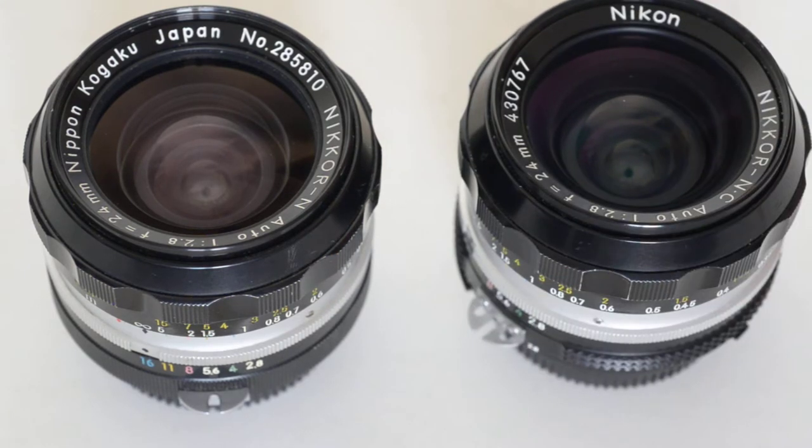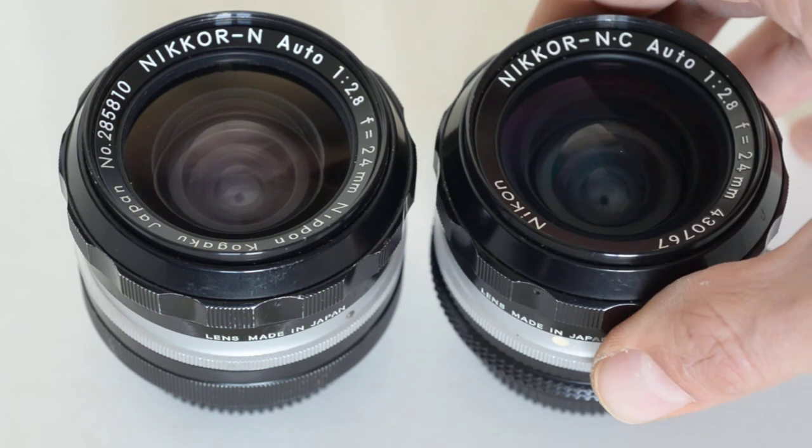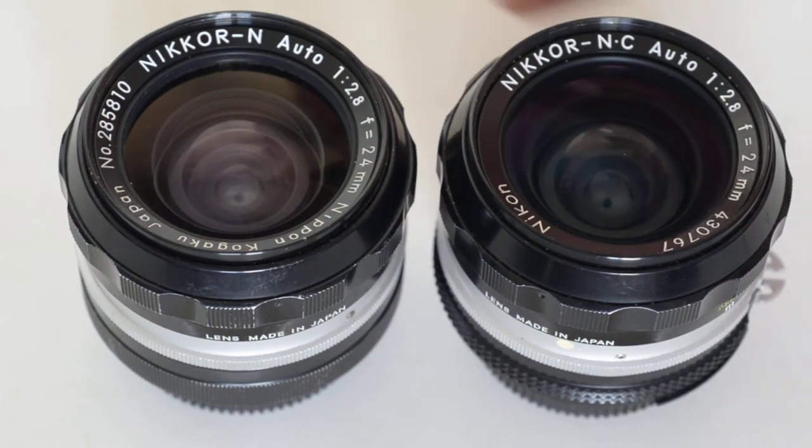For shooters, the interesting stuff appears right after the word 'Nikkor.' After the word Nikkor, you see a letter — this one says 'N,' this one says 'NC.' The N indicates the number of elements using the first letter of the Latin name for that number. So N doesn't stand for 'nine' directly — it stands for whatever nine is in Latin. For example, a four-element lens would have a Q for 'quattro,' a five-element lens a P for 'penta,' a six-element lens an H for 'hex,' a seven-element lens an S for 'sept,' and an eight-element lens an O for 'octo.'